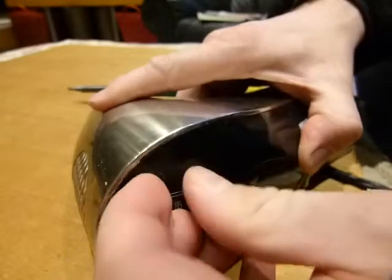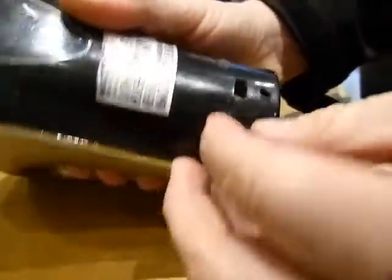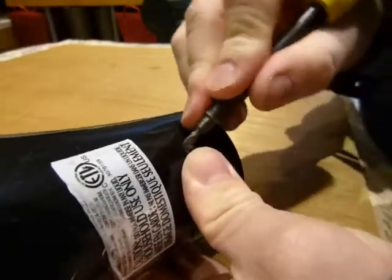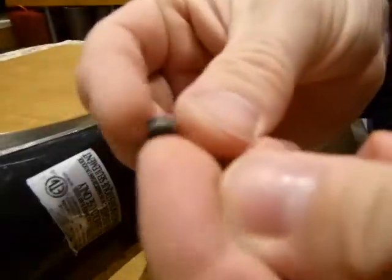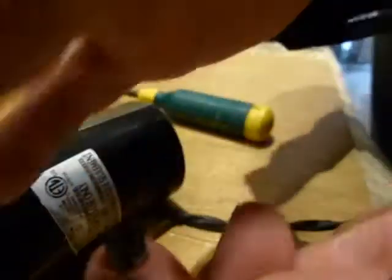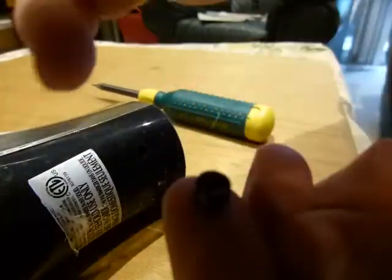I see some kind of rubber things here — one, two, three, four — they look like screw caps. Let's see what happens when I dig into one. Oh yeah, screw cap. That's how that looks. Let me get you some focus on that one.